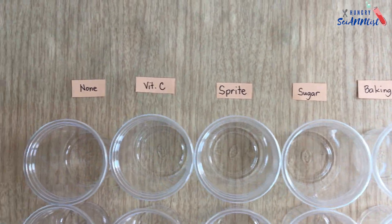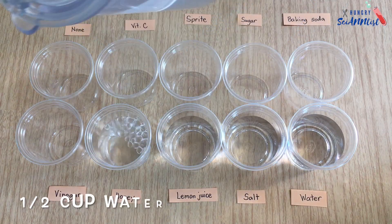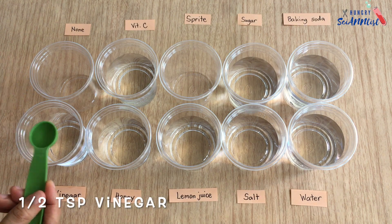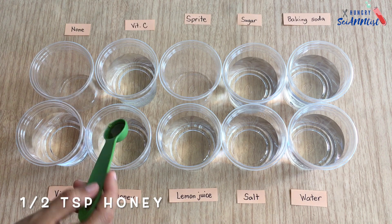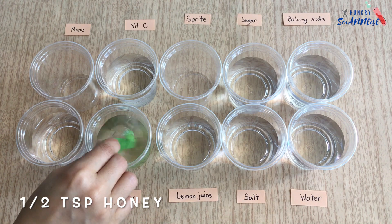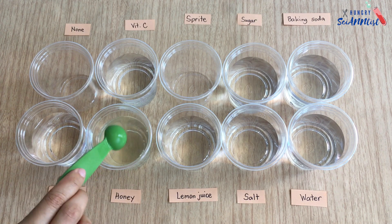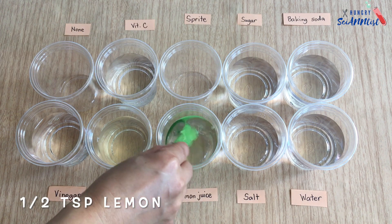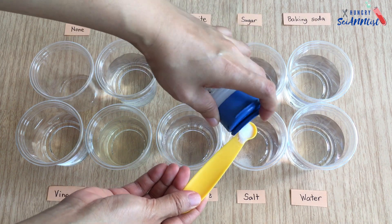First, we must prepare our cups and labels. Pour 1½ cups of water. To make the solutions, we will add 1½ teaspoons of vinegar, ½ teaspoon of honey, ½ teaspoon of lemon juice, and ½ teaspoon of salt.